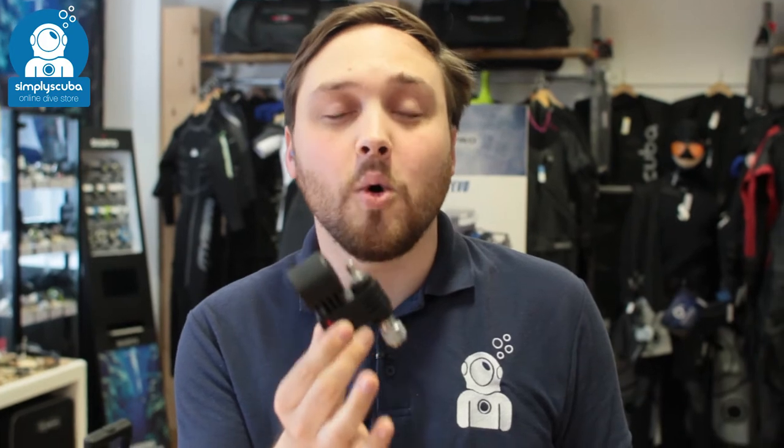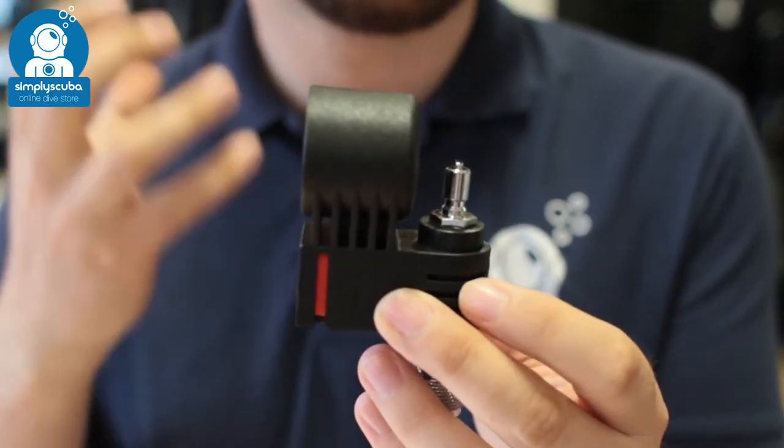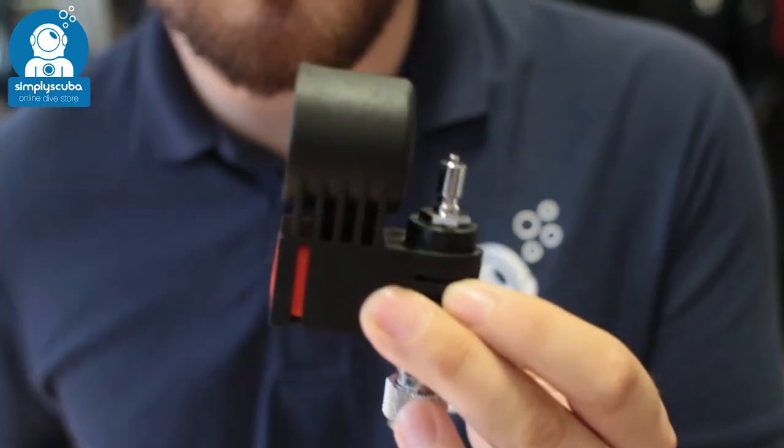Hi, welcome to Simply Scuba. Here we have the DiveAlert Surface Air Horn. This is to be used when you're on the surface to get the attention of your boat if you're a bit further out. It creates a really, really loud piercing tone that can be heard up to a mile away.